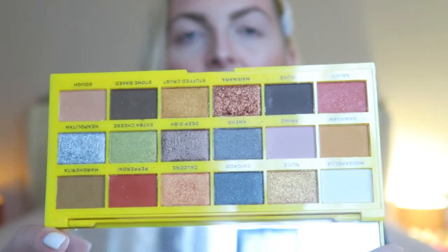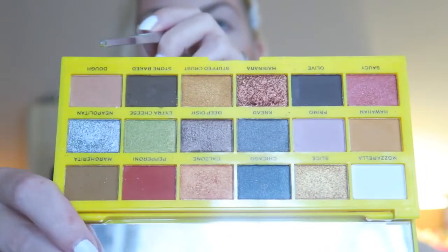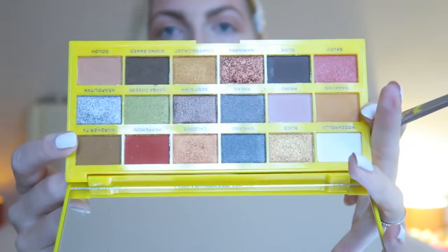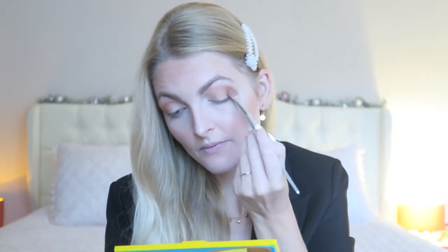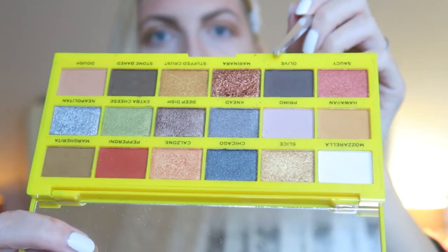For my eyeshadow today I'm going to use my Tasty Pizza palette from I Heart Revolution. I used this in my last makeup tutorial as well — it's such a gorgeous eyeshadow palette, you can create so many different looks with it. I'm going to start with the shade Dough, then go in with the shade Magarita, and then this shade called Olive which I'm applying on my eyelids.